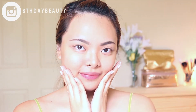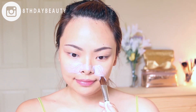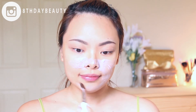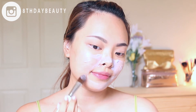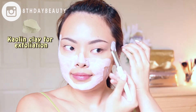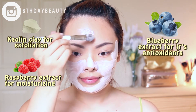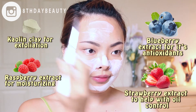My face is clean and free of makeup, so I'm going to go ahead and start applying the mask with a brush. I like to apply this mask after I remove my makeup and cleanse my skin, so that it can really focus on unclogging my pores and smoothing out dry and flaky areas, making my skin look and feel baby smooth. The mask is infused with kaolin clay to exfoliate the skin, raspberry extract for moisturizing, and blueberry extract which is packed with antioxidants.